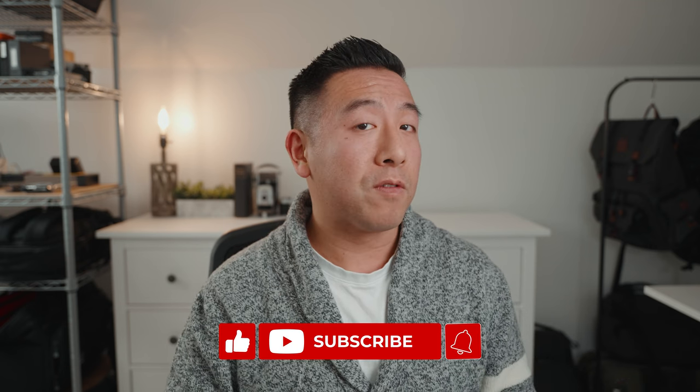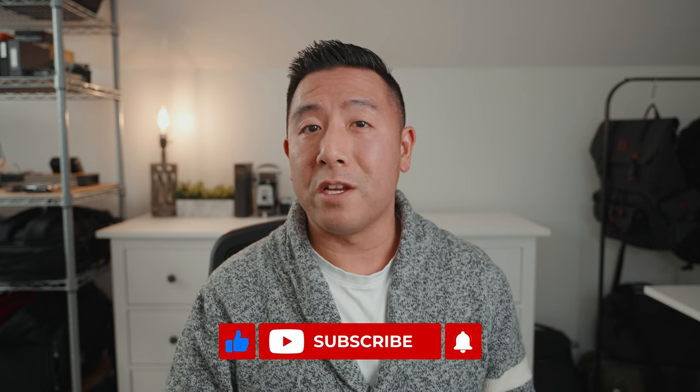Stay tuned because in the near future I will be doing a comparison with all of the sling bags that I have — I have a lot — and I'll tell you what I like and don't like about each one. If you've enjoyed this review and want to see more, please like and subscribe, and definitely don't forget to follow me on Instagram at Desi31.